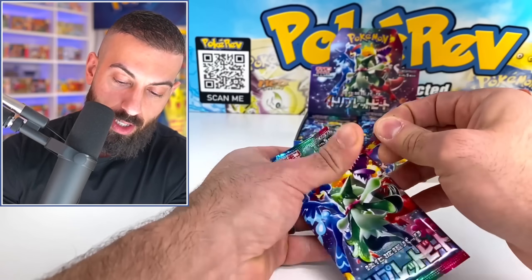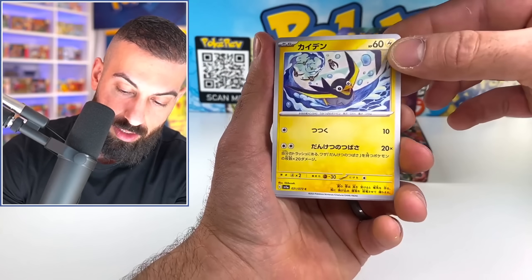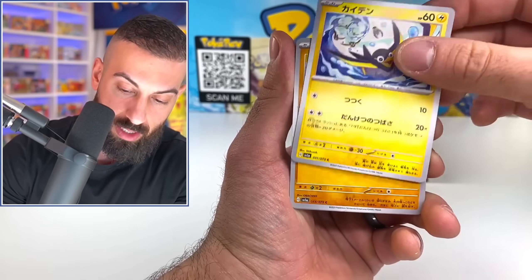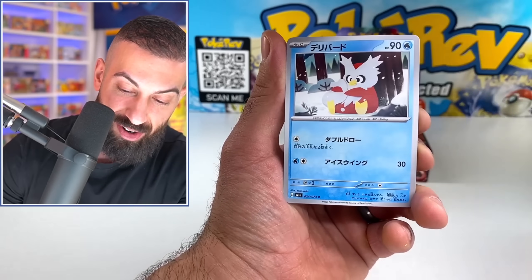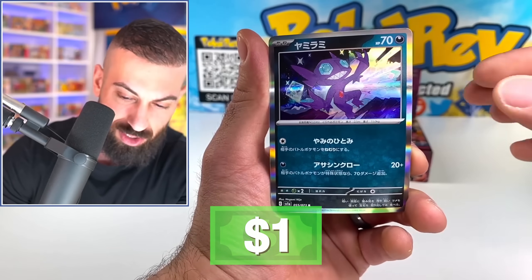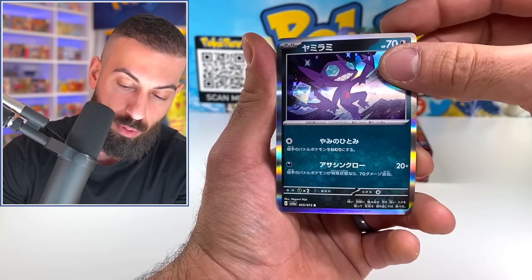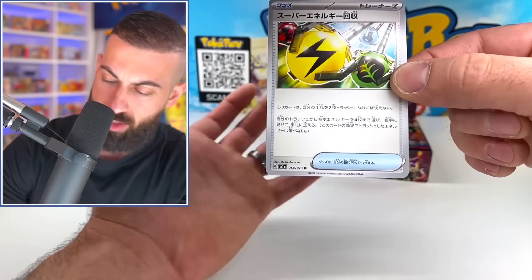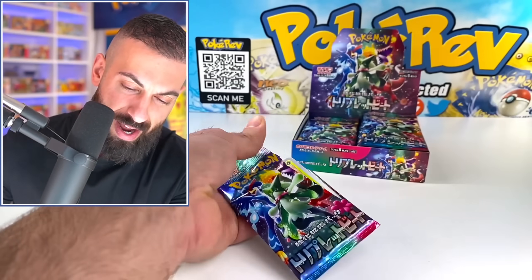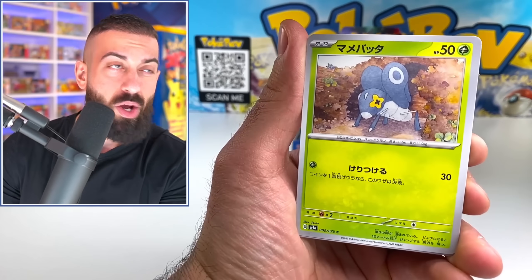Really cool to see all these different artworks. Even the commons and uncommon stuff are really cool to see. I'm still working on learning all the new Pokemon and it's in Japanese now, so I'm not going to know all the names 100%. We got Diglett, we got some Delibird action here. Ooh, Sableye holo — that's pretty sick. I like the colors, the borders are nice with silver, especially if it matches the type of the Pokemon.